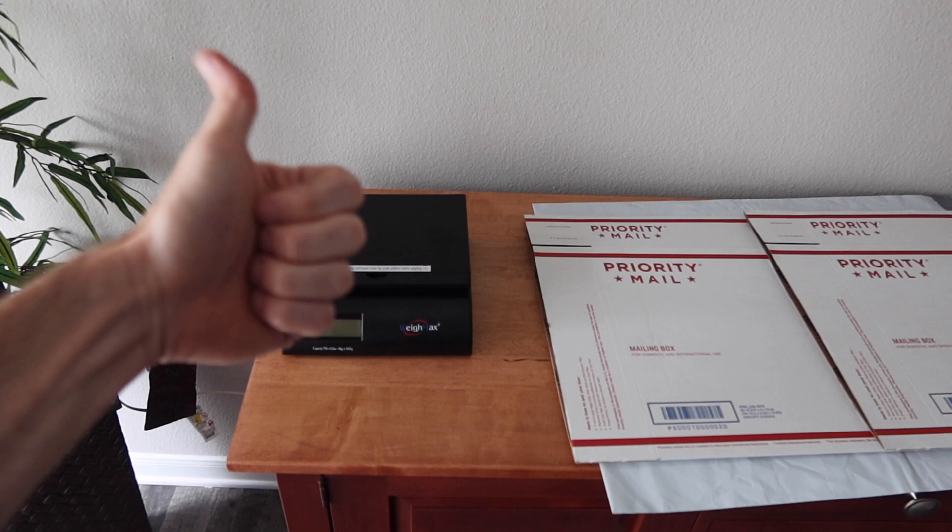Thank you guys for watching. If you haven't already, please give the video a thumbs up. If you haven't already subscribed to the channel, consider subscribing. And let's get into the shipping tips.